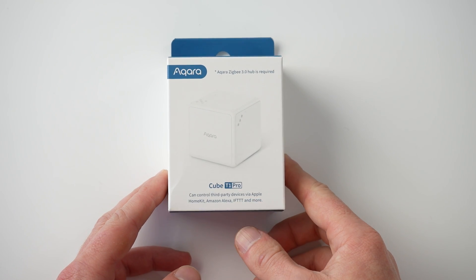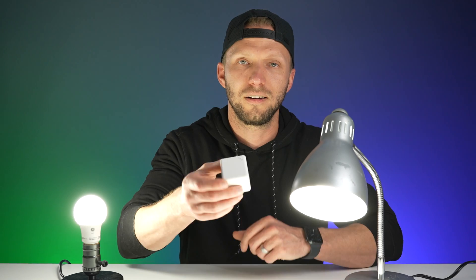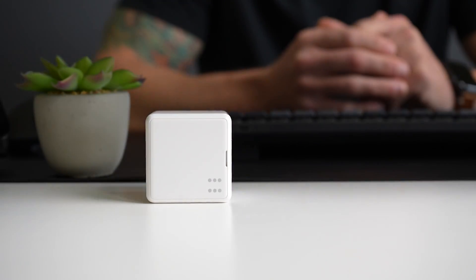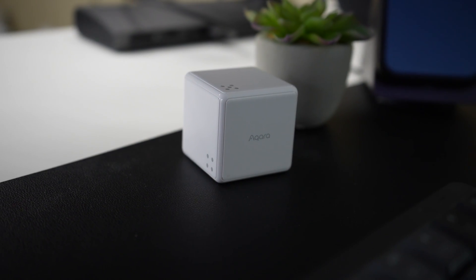This might be the coolest way to control your smart home. Meet the new Aqara Cube T1 Pro. It supports Alexa and of course HomeKit, meaning you can use it to control any of your smart home accessories or scenes. Today we're going to take a look at setting this thing up to do just that — and stick around because towards the end of this video I'm going to show you a tip for using this to also control your Siri shortcuts, making this possibly the ultimate companion for any Mac or desk setup. Let's go!